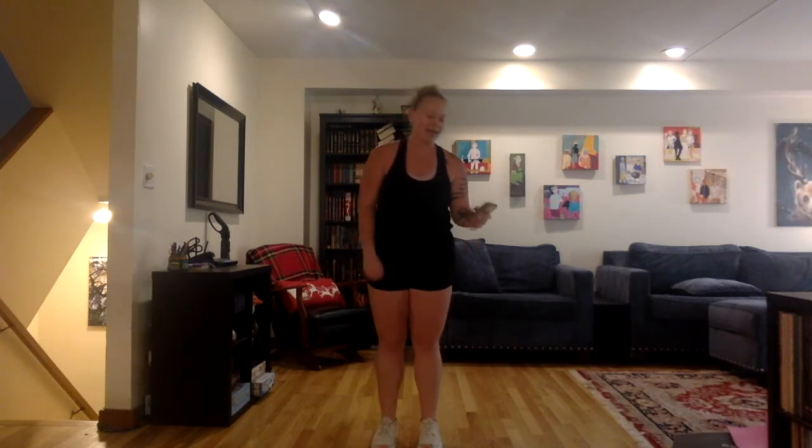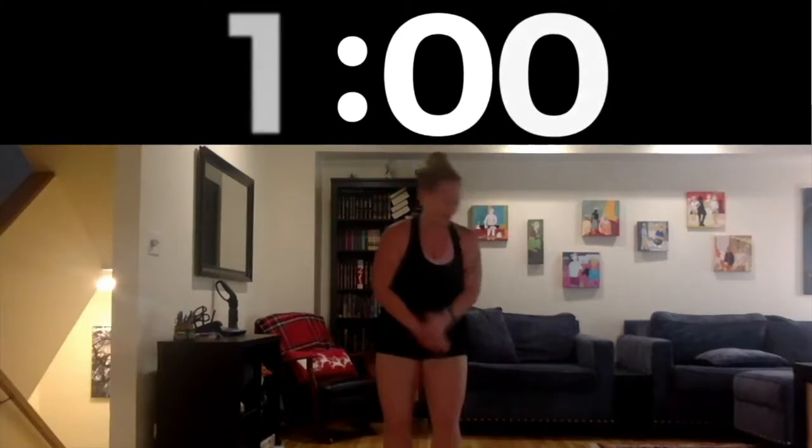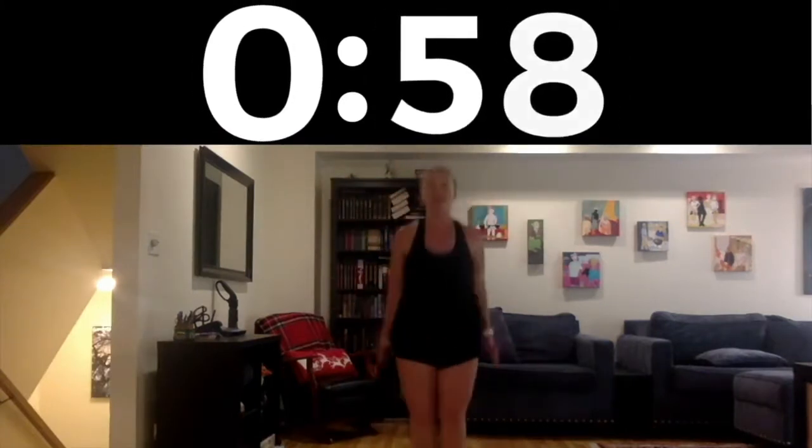Feel free to grab the whole family — do whatever you've got to do to get everyone active and moving, and we'll get this timer going. We start in three, two, one. Let's do it! One minute of jumping jacks.